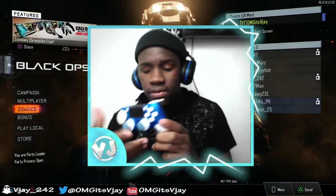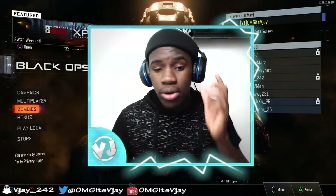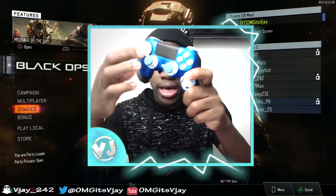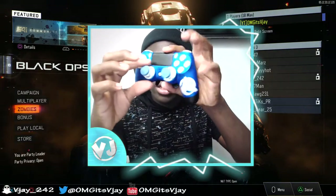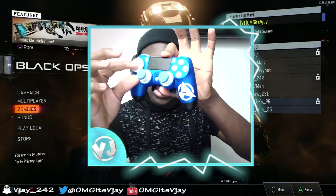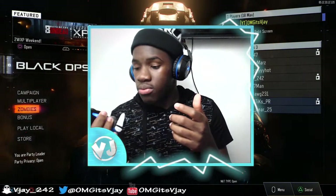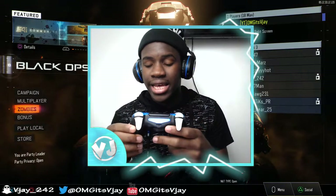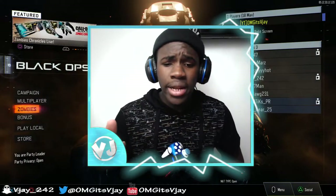To be honest, the lowest you can get a Scuf controller for is around $169, but when I bought mine I added so many upgrades. It's not a regular D-pad, there's grip on the back, you can change the joysticks, extended triggers, trigger stops — it's just a great controller. When it came I was really happy.